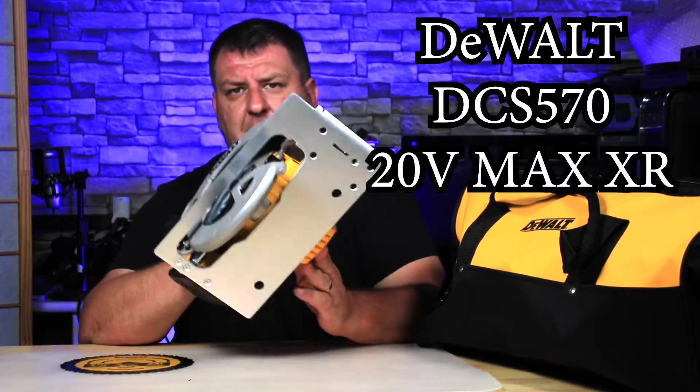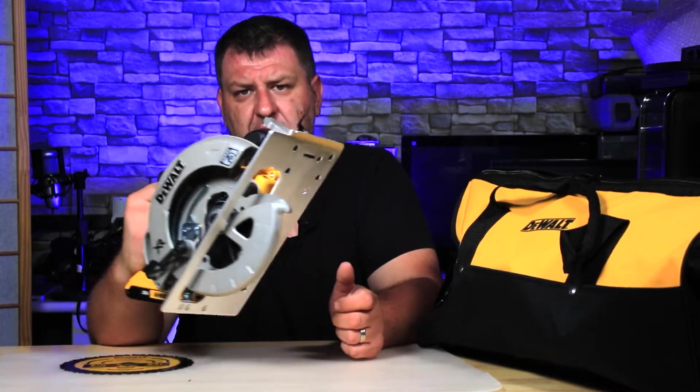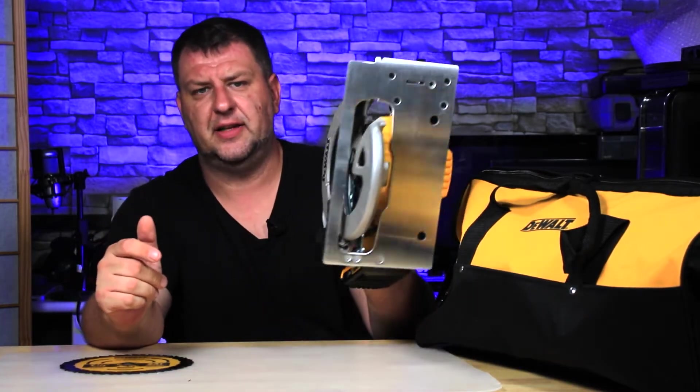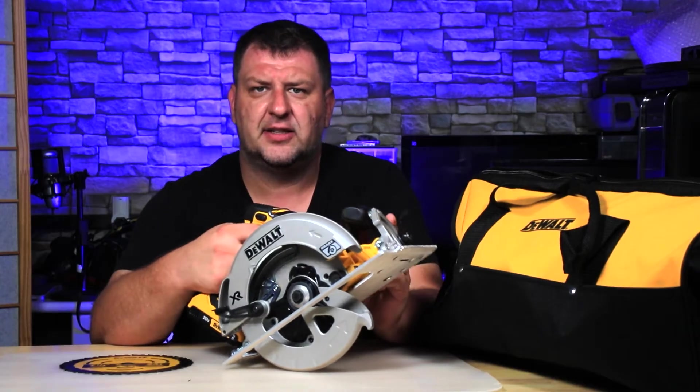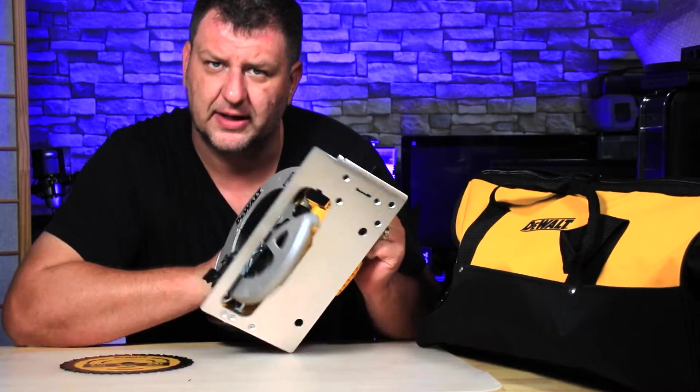Some may call it the lefty, but honestly it really depends on your preferences. It doesn't matter if you're left-handed or right-handed, you can use either hand. The only difference with the XR is that if you're right-handed the saw, you'll be looking over the blade like this.